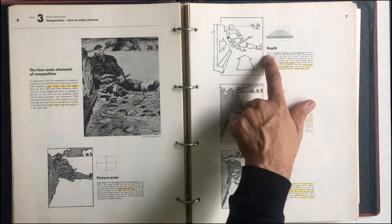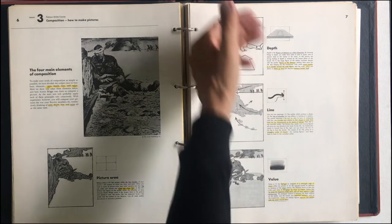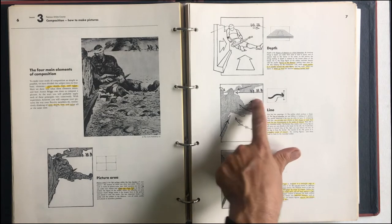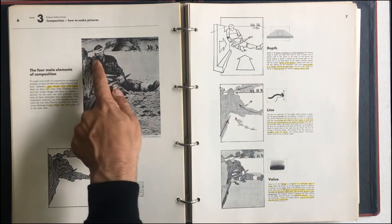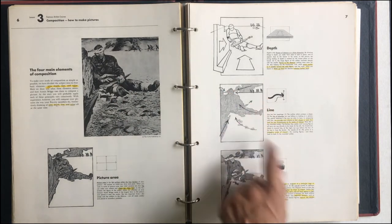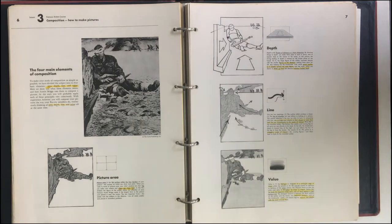There's picture area, there's depth — where smaller figures are in the distance, that's kind of just the general way that goes. There's line — all the lines that are happening and where our eyes go. Our eyes first go here, they go down here, the point to the gun to the men. So the direction lines, and then value — another way to move our eye is by value, how that moves around.